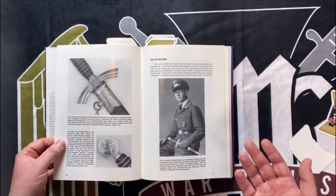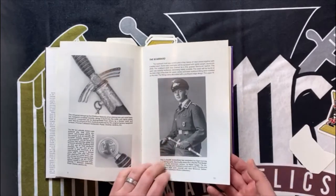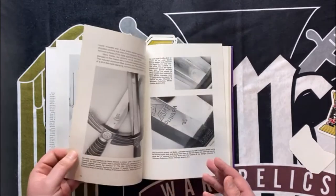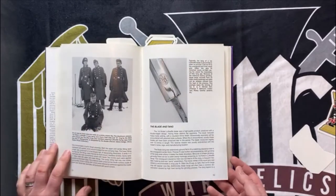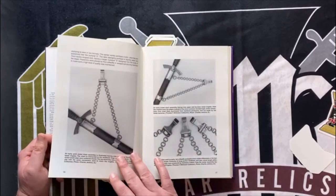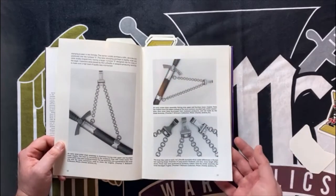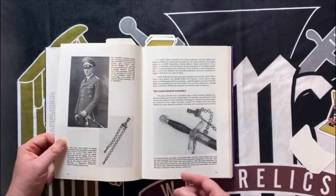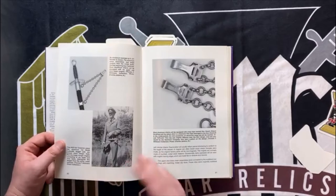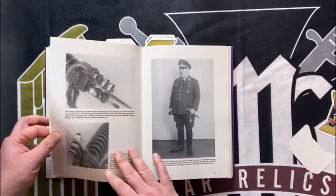Just like the book on army daggers, it goes through the components of the daggers on the first model and the second model, so you can know what to look for. It shows you some of the differences between the earlier produced first models and the later produced first models, as well as the transitional or mid-period models. So if you were like me when I was first learning about these first model daggers and confused about why one looks different from another — this is going to help you break all that down. It's a must-have for a first model Luftwaffe collector.